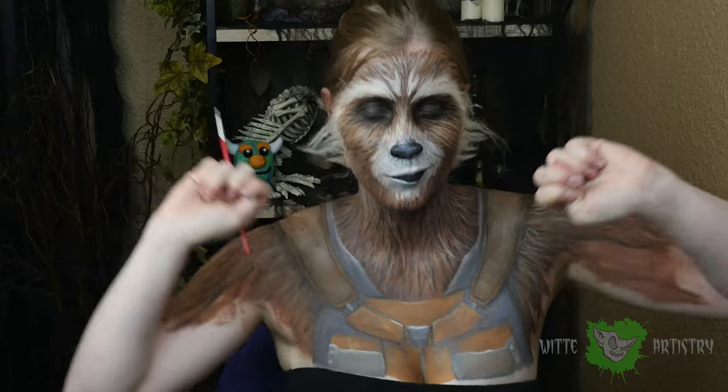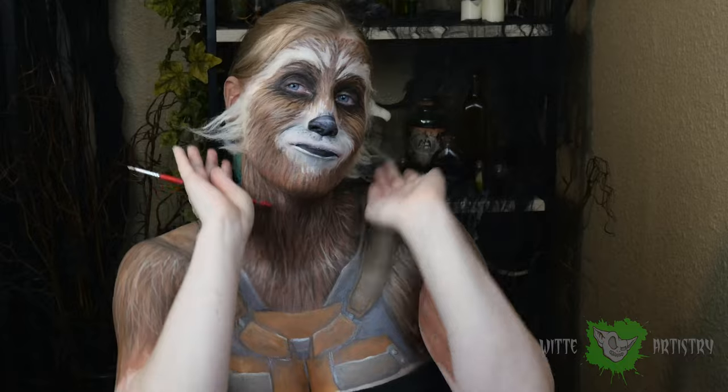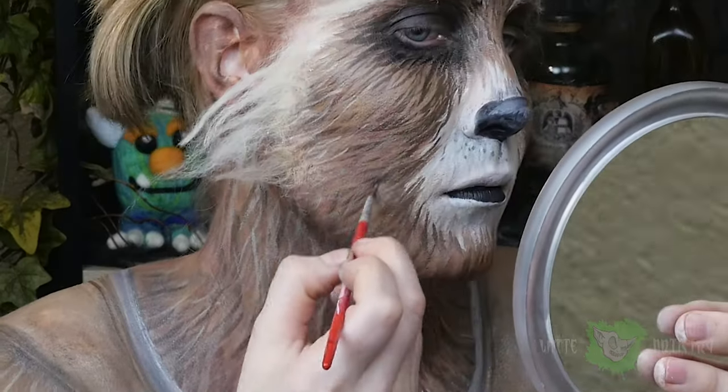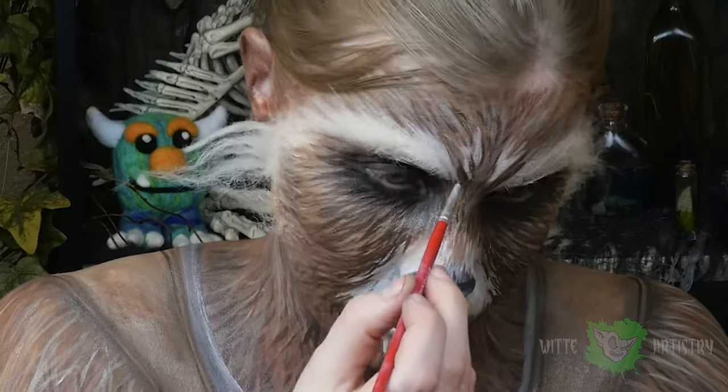I was having way too much fun with this body paint — just trust me on the wool, it's too much fun. I am just darkening up the edges of my muzzle with the dark brown to make me look more like a raccoon.